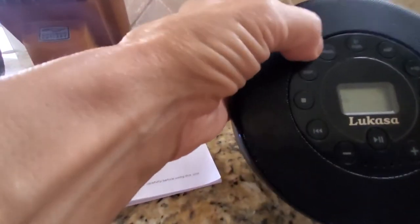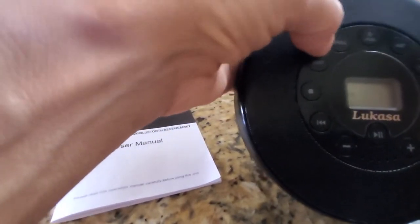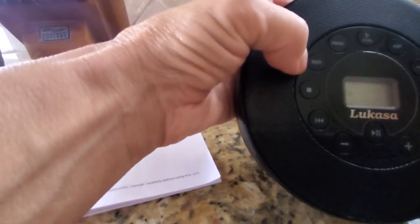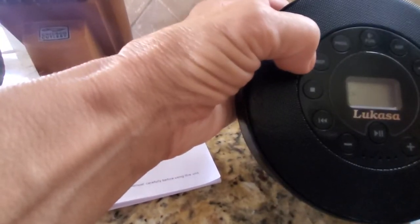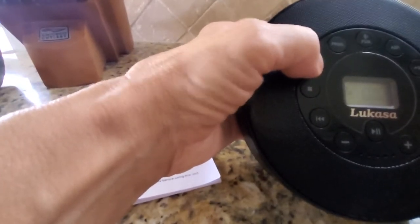This is your program button, which would also be helpful if your CD has tracks on it — you'd want to push the program button to get to that. Here's your repeat button. If you love a song you just listened to and want to repeat it, go ahead and push that.